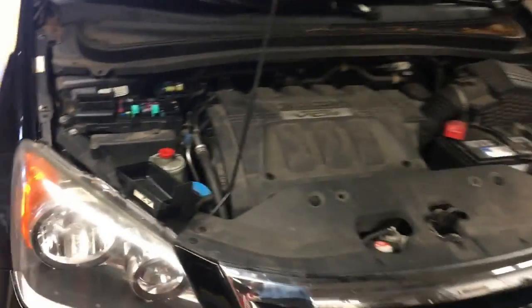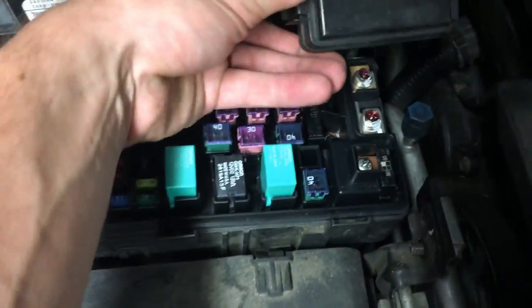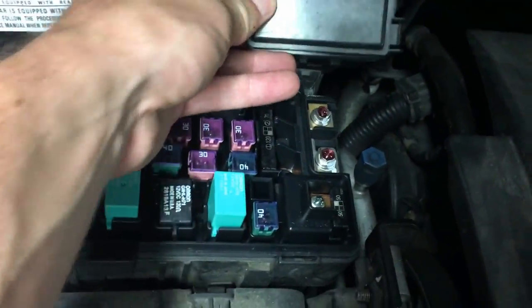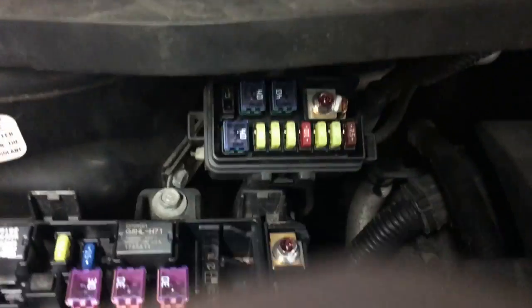So what you want to do is come into the engine bay. Right here you're going to have your fuse box, but it's actually none of those fuses. You're going to have a cover right up top — remove that cover and you have a whole bunch of fuses right there.